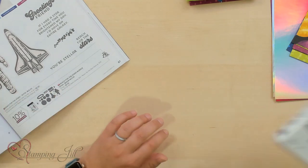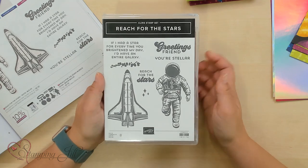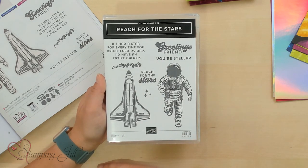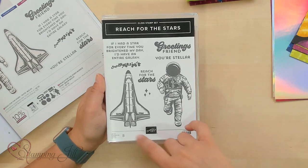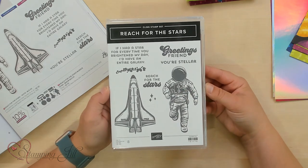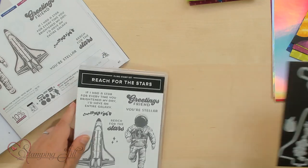First off, we have our stamp set, the Reach for the Stars stamp set. I love this saying: if I had a star for every time you brightened my day, I'd have an entire galaxy. You have your astronaut, you have your spaceship or rocket — I don't know what the difference between a spaceship and rocket is, but whatever it is, that's what this is. Greetings, friend. You're stellar. And reach for the stars. Super cute sayings, and there's so much you can do with this. It also comes within a bundle.